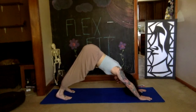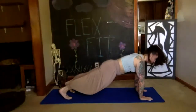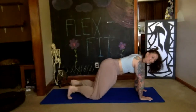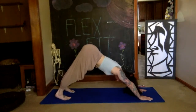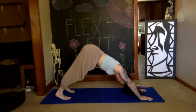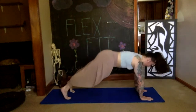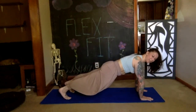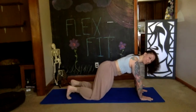Deep breath in, exhale — body weight forward, plank pose. Deep breath in, exhale — body weight forward, plank pose. Get there, bend your knees slightly, exhale back to downward dog. Let's do one more: deep breath in, exhale body weight forward, plank pose. Stay strong — energy shooting out through your heels, engage your quads, belly button to spine. Deep breath in, bend your knees, exhale back to that downward dog.